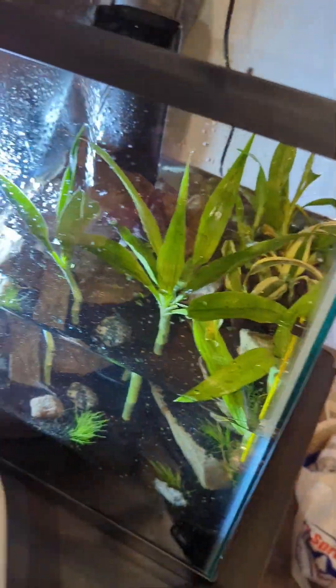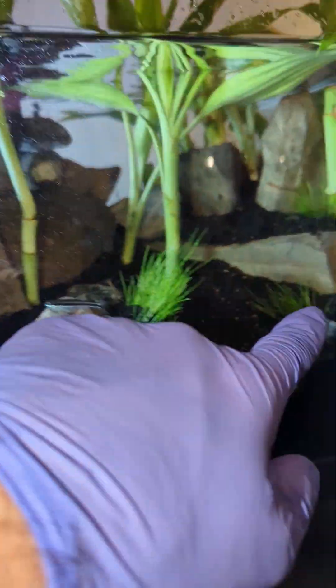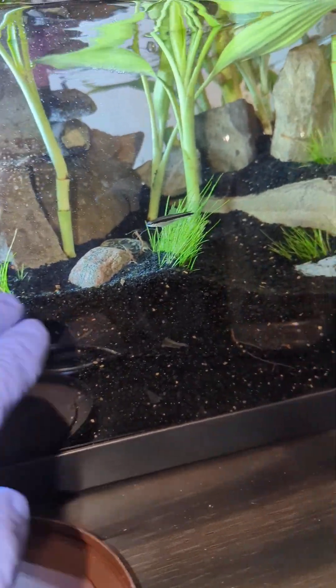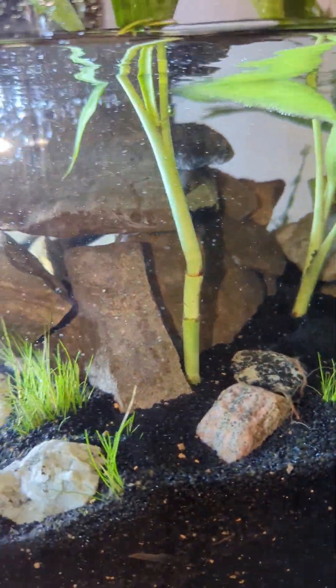In the front here I put dwarf hair grass. They should start to fill in. And I got this little minnow I caught down in the creek the other day.